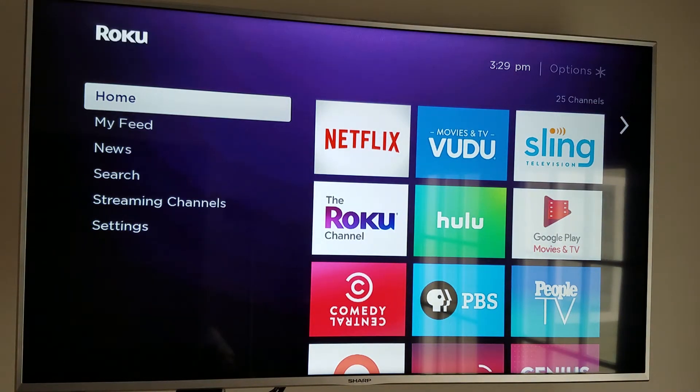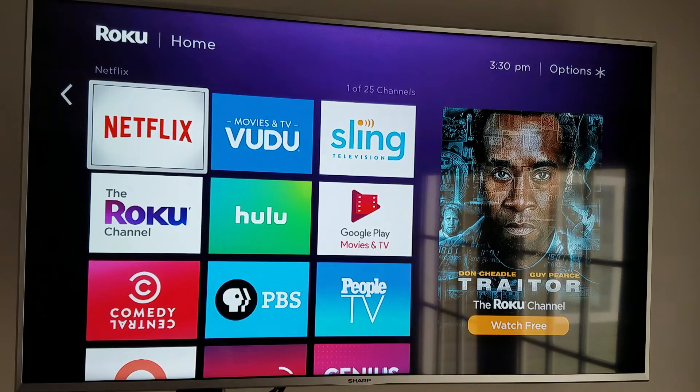Notice on the left-hand side there we've got a menu, and on the right-hand side it's a series of applications available through the Roku device. Right now it's only showing 25 channels — I've got 25 apps downloaded to this device. On the left-hand side in the menu area you can see we've got Home, My Feed, News, Search, Streaming Channels, and Settings. They're basically quick links to access different things. News, and when you have your own feed — things you enjoy watching — you can add those to My Feed.